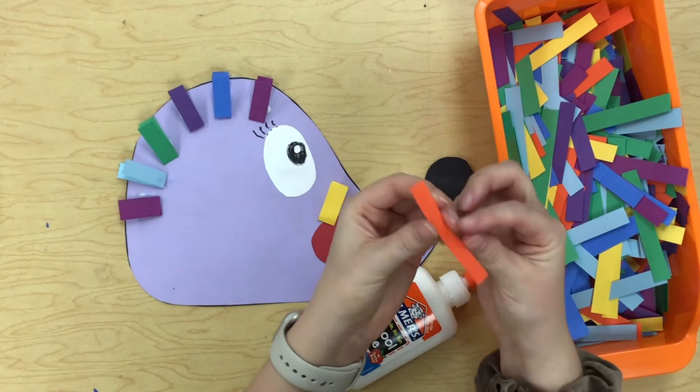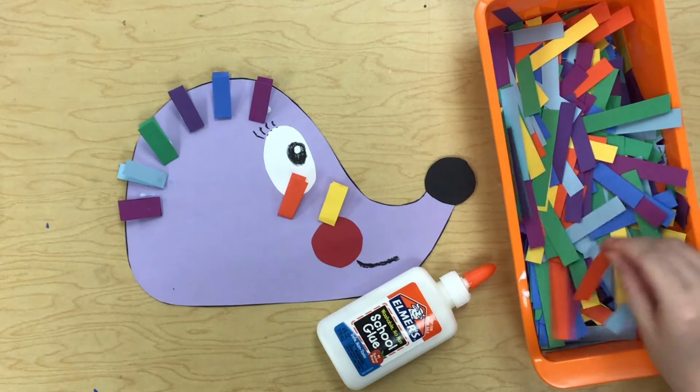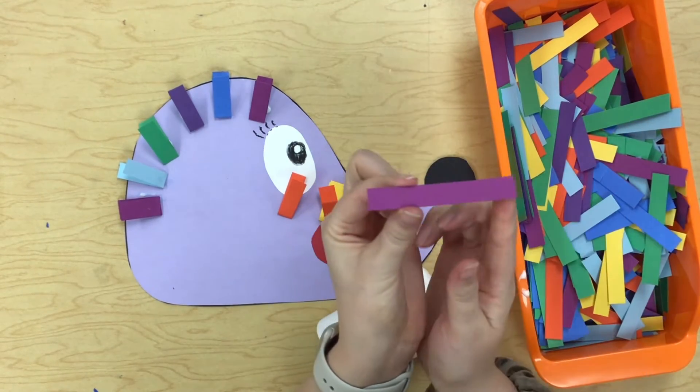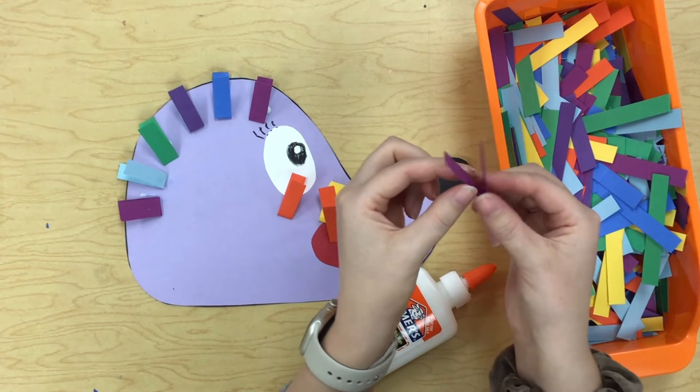I'm just going to go ahead and fold a few first before I glue them down. So I'm taking my little strip, folding it in half, making a little V.